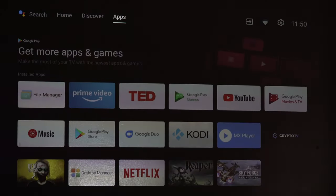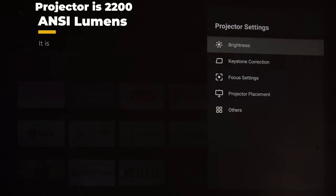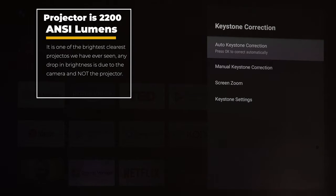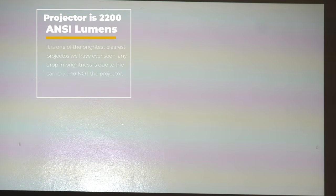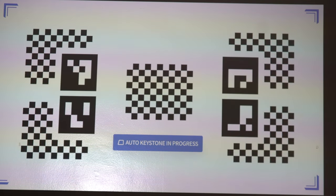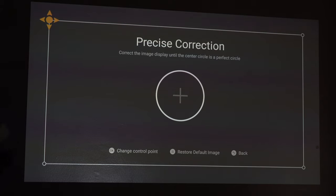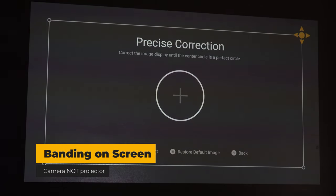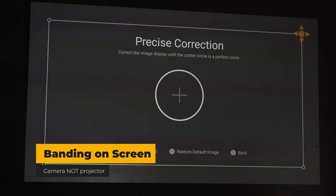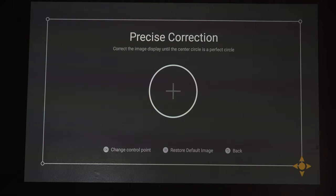Some other fantastic features you will love: if we go down into projector settings and select keystone correction, we can choose automatic keystone correction. It will blast up an image and figure out the best viewing angle for you. As you can see it did this automatically — you can tweak the corners if you want or just leave it as is.